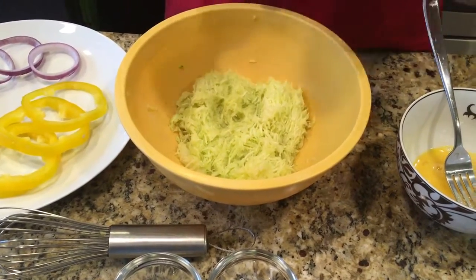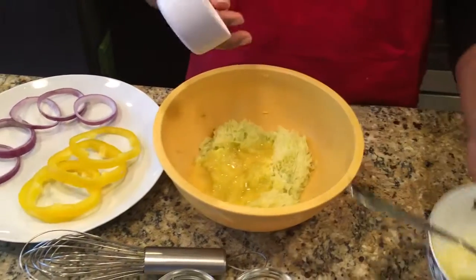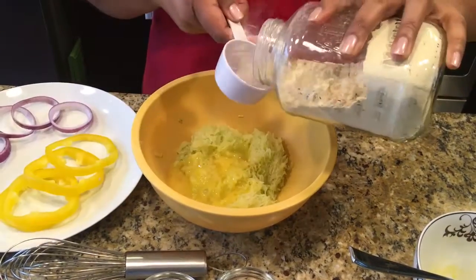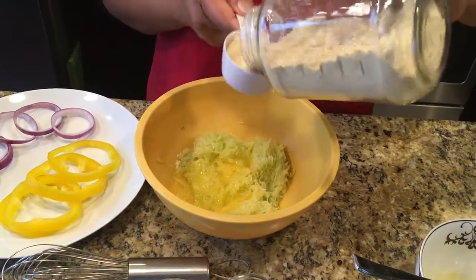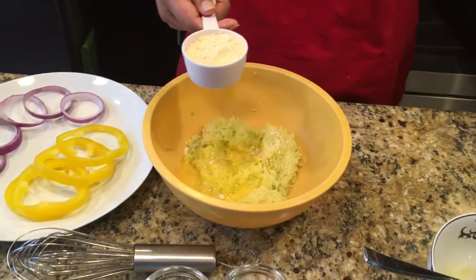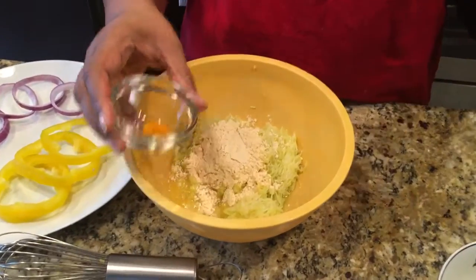I'm going to put one egg in here, and then this is a half-quarter cup of garbanzo flour, which I tend to like a little more — it has a high protein content. But you can use any flour. I put that in there, and this is just a little bit of turmeric just for the color, nothing else.